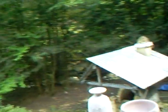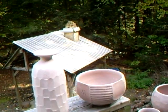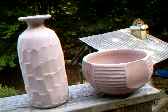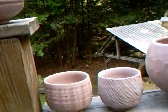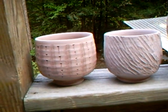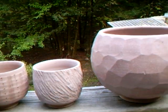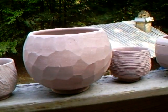Just move the camera down here and you can see a variety of shapes that I've just been in the process of making. These are some carved ones, scratched, faceted with my potato peeler.